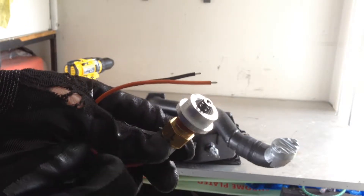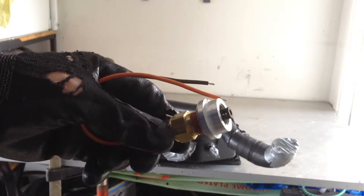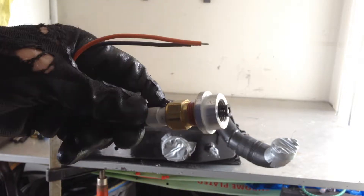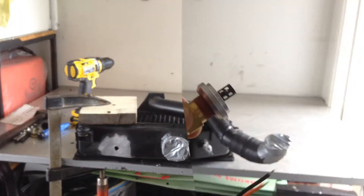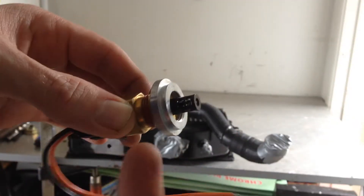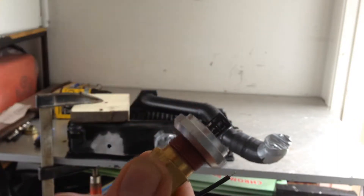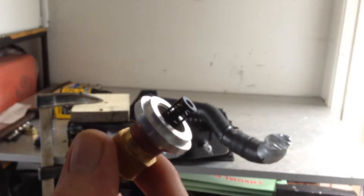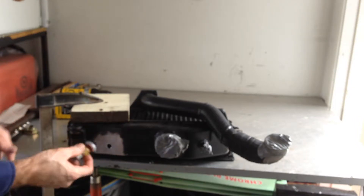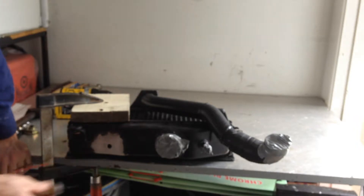Because there's not much protrusion of the sensor through the boss, I'm going to cut the boss off shorter so that the sensor actually protrudes into the tank — that should give it a better air reading. I'll cut the threaded boss off a little bit so the sensor protrudes into the cooler tank. That means the sensor tip is going to be in the flow of air. That guy will just fit in there like that, so I better weld it on.